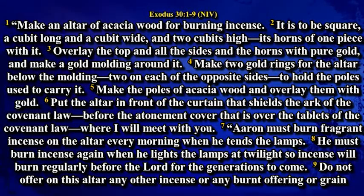Make an altar of acacia wood for burning incense. It is to be square, a cubit long and a cubit wide and two cubits high, each horn of one piece with it. Overlay the top and all the sides and the horns with pure gold. And make a gold molding around it. Make two gold rings for the altar below the molding, two on each of the opposite sides, to hold the poles used to carry it. Make the poles of acacia wood and overlay them with gold. Put the altar in front of the curtain that shields the ark of the covenant law, before the atonement cover that is over the tablets of the covenant law, where I will meet with you.